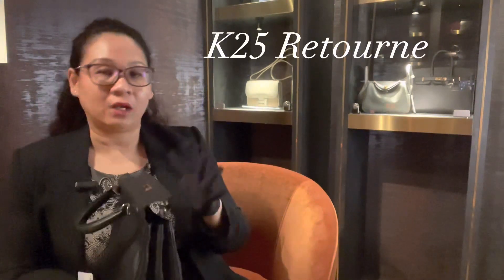In terms of what fits into a Kelly 25, everything that fits into your Kelly 25 Sellier would fit into your Retourne as well. So what then is the difference? The difference is in the ease of access.